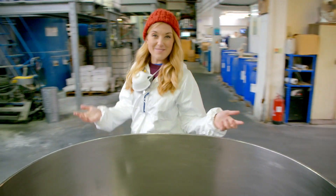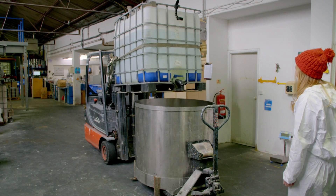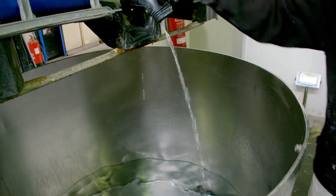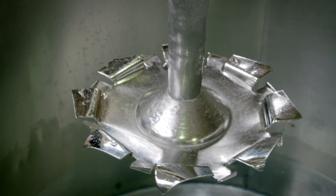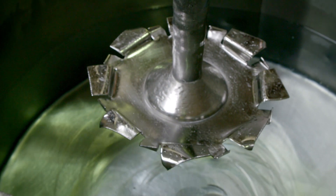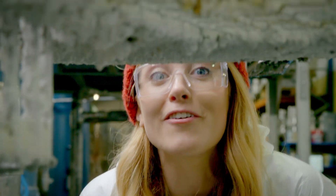All of the wet ingredients are measured and put inside this big silver pot. The main wet ingredient is water, and this batch of emulsion needs 350 litres of it — that's enough to fill four bathtubs. The big pot is called the disperser, and that is the disperser blade. It gets lowered down into the pot where it will spin round and round to mix all of the wet and dry ingredients together.